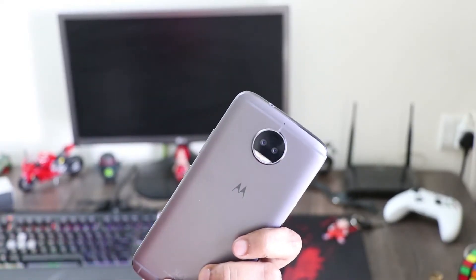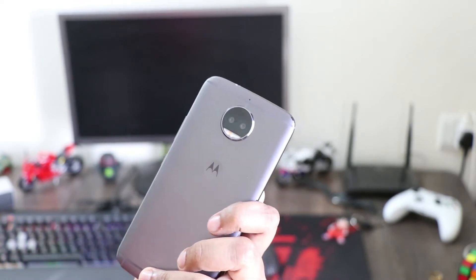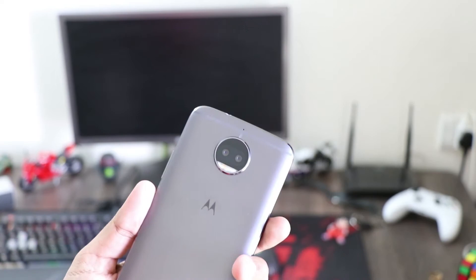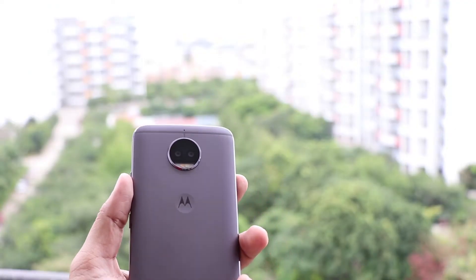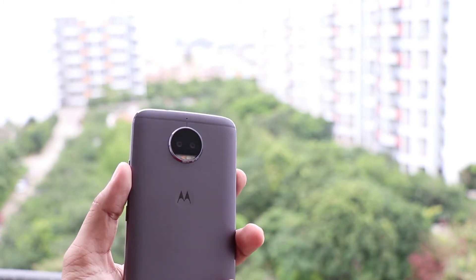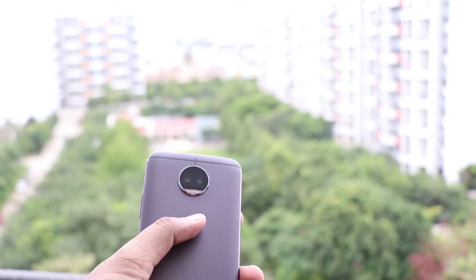Also, because the dual rear cameras protrude out, one has to be very careful while placing the device on any surface, as there is always a chance of damaging the lens. A few flaws aside, the design of the smartphone and the good build quality left me suitably impressed.